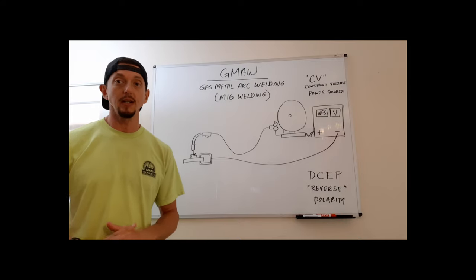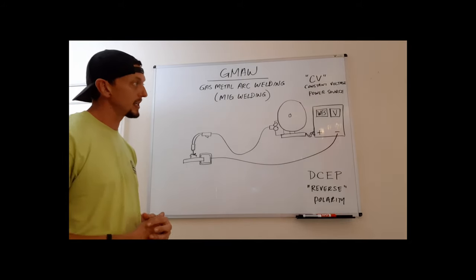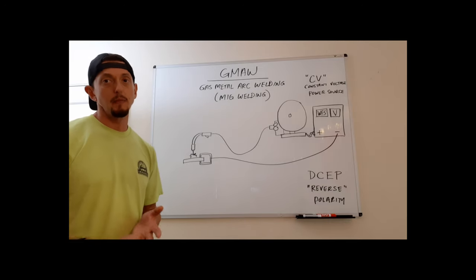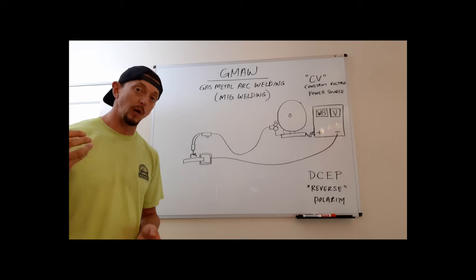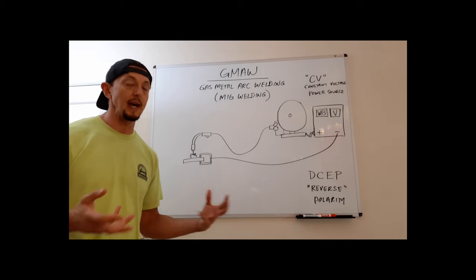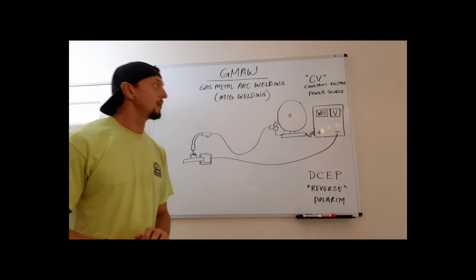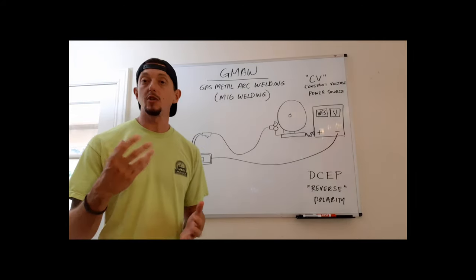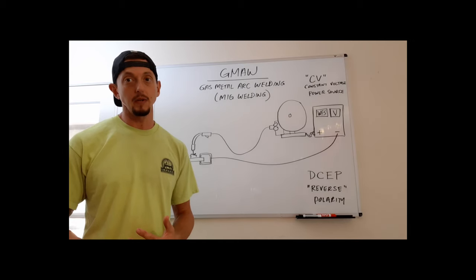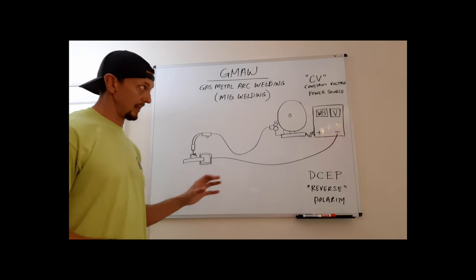We'll try to use wire feed type processes when we can to increase production and get jobs done sooner. We'll cover the general machine setup first, then get into types of gases, the different modes of metal transfer — which is more complicated in GMAW because different gases affect transfer differently — and then technique, electrode classification, and what to look for there.